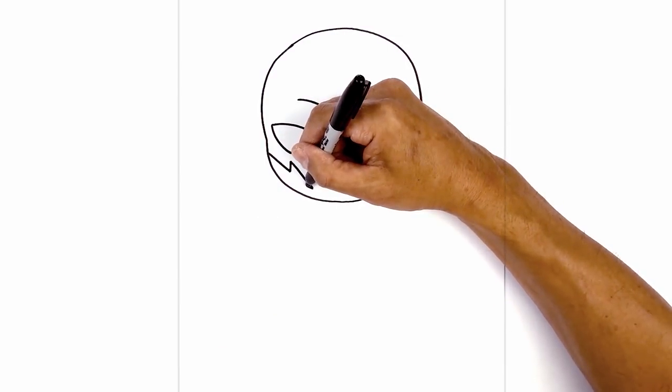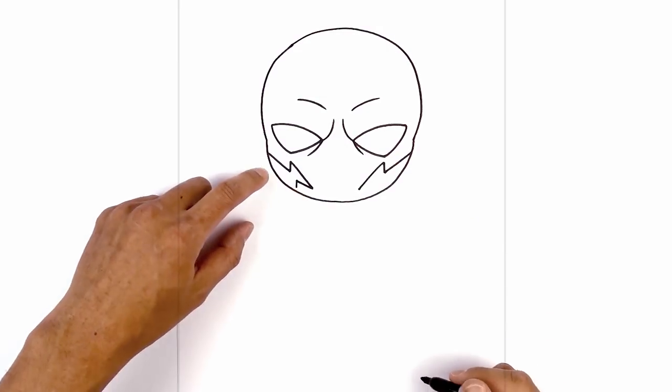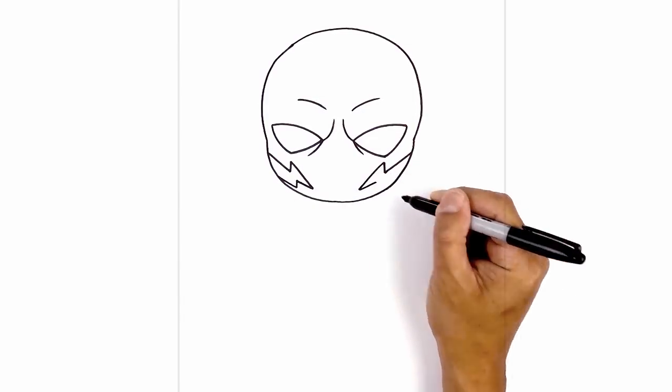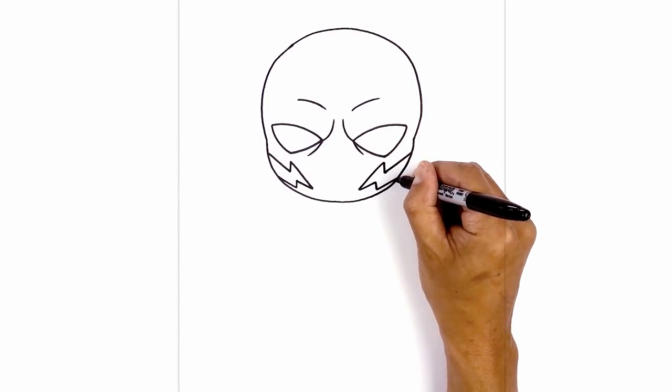Starting on the left, we're going to angle out, come down with a short line, then go all the way out towards the side of the head. Let's do the same thing on the right — going up, coming down with a short line, and then up and out towards the right side.